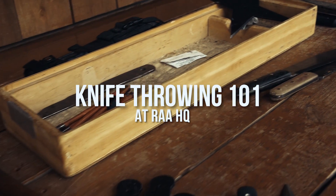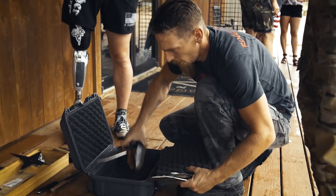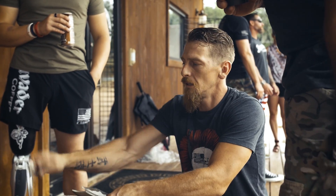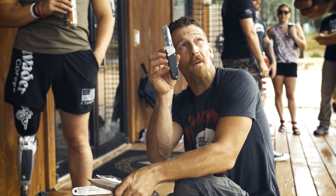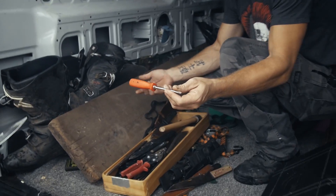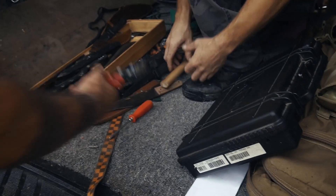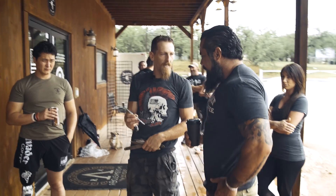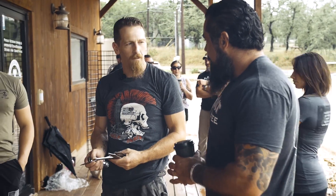A lot of this stuff I'm showing with these big knives all translates down to this. Every principle that we throw all these knives with is the same, and it all translates down to what you carry or what you have at your disposal. Anything with a point, you could throw — even those flyers, we call it the flying titty twister. Three-quarter inch wrench spike to big knives, small knives — it's the same principle.